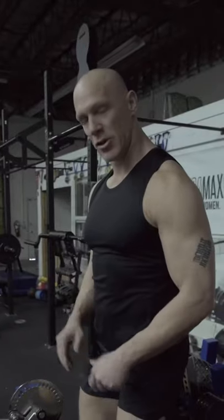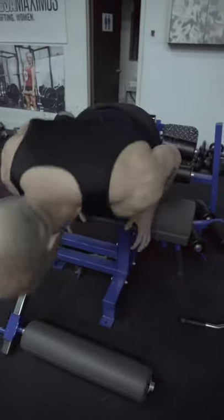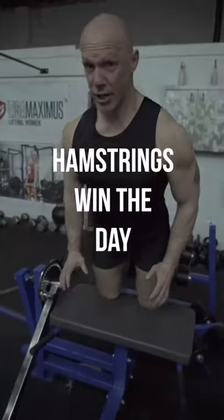And back up. Sometimes I do it slow and controlled. Sometimes I do it with a pop at the bottom for power. But either way, strong hamstrings win the day. Whoa, that shit got fucking hard.